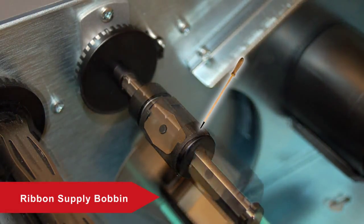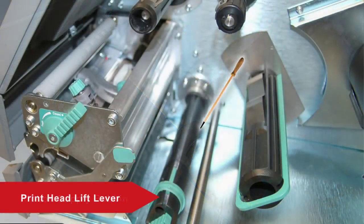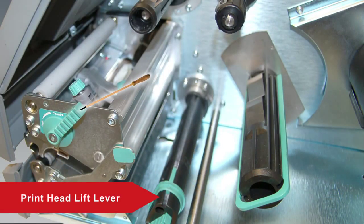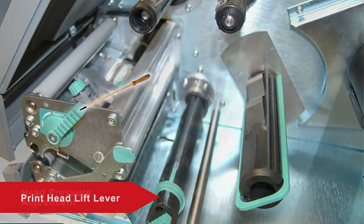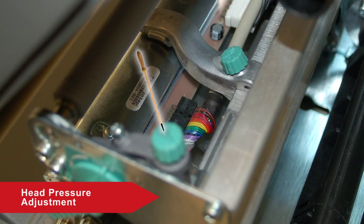The bobbin is used to adjust the Supply Hub for different widths. The PX-6i lift lever raises and lowers the printhead for media loading.